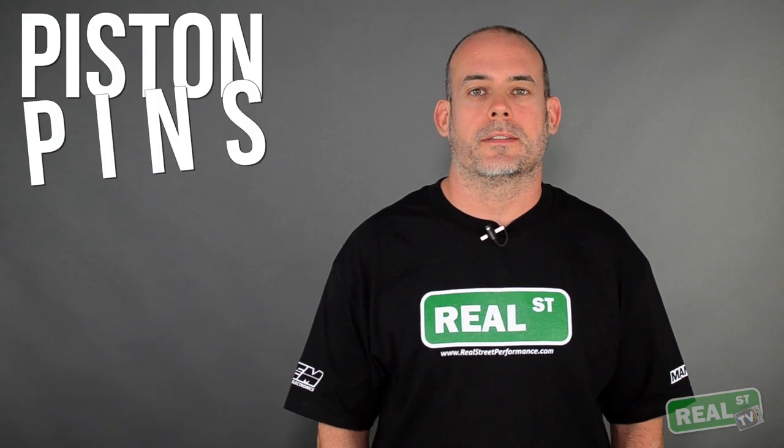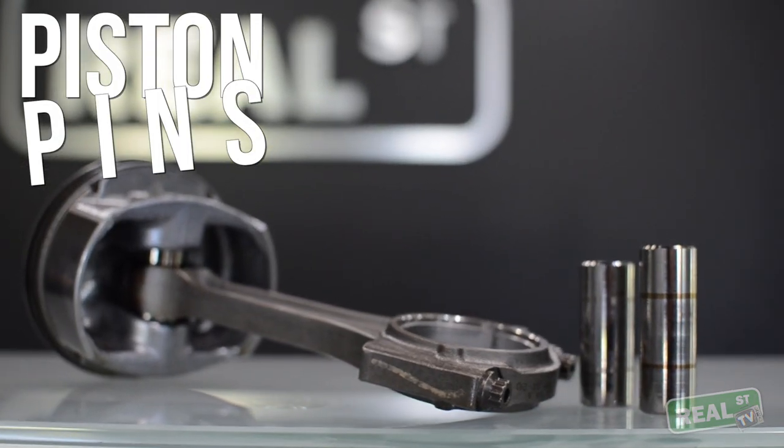Hi, I'm Jay from Real Street Performance. Today we're going to talk about piston pins. The piston pins are kind of an unsung hero in your engine. They're not exotic to look at, they're not exciting to talk about.